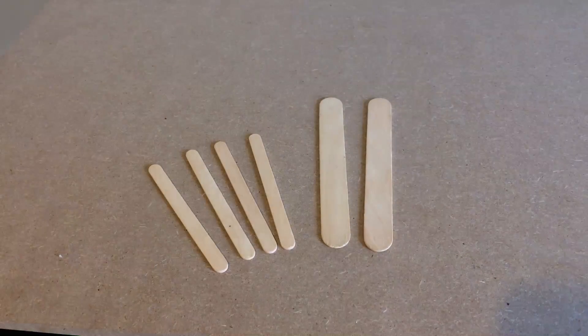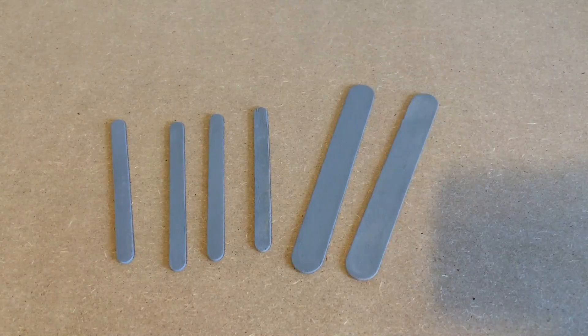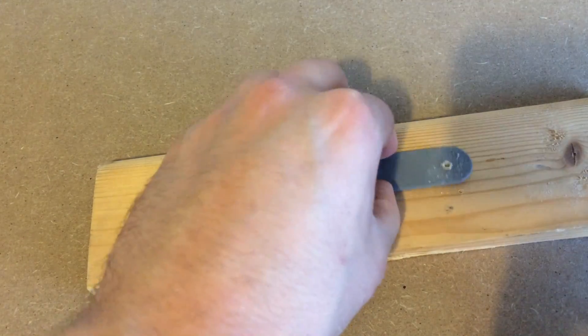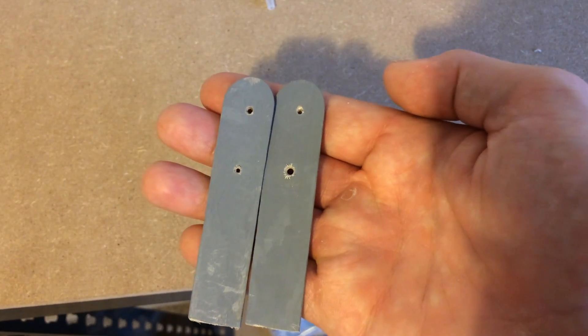For the actual arm I used two large lolly sticks and four standard size sticks. I decided to paint them grey to give them a more mechanical look. I then drilled two holes that were one inch apart at the end of the larger sticks and cut off the bottom at the other end.